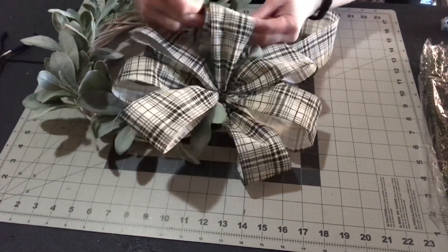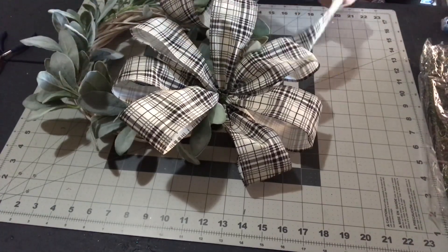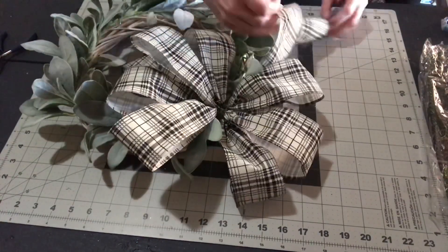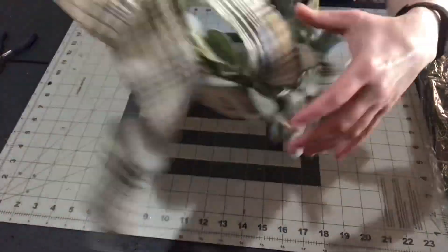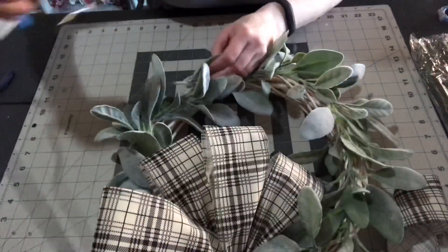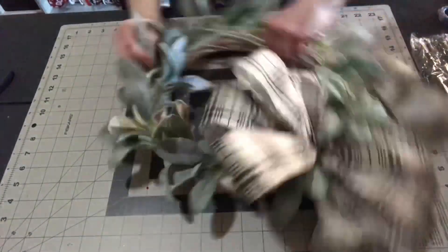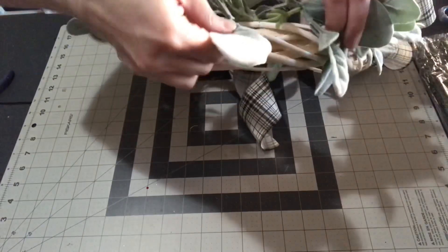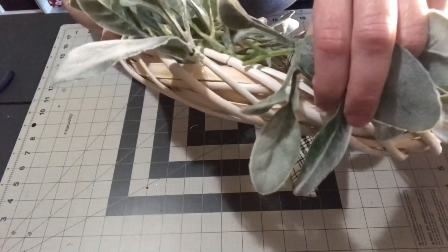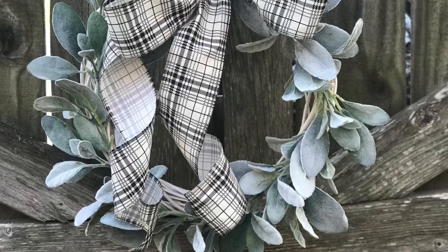If you want to spiral your tails, simply roll them up and then gently pull on the very end — it'll give a nice spiral. Now here's where I'm hot gluing the very end of the garland: just add a little hot glue to the end and tuck it into the wreath. It'll give it more security than leaving it without glue. That's it — very easy, anybody can do this!